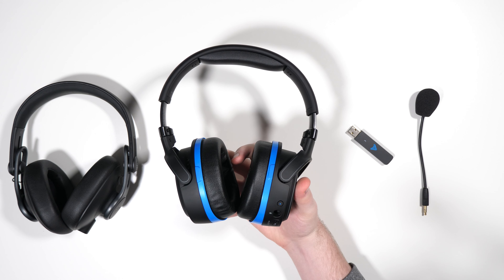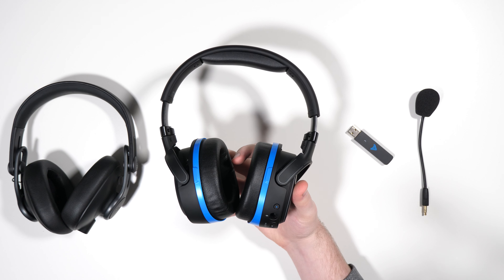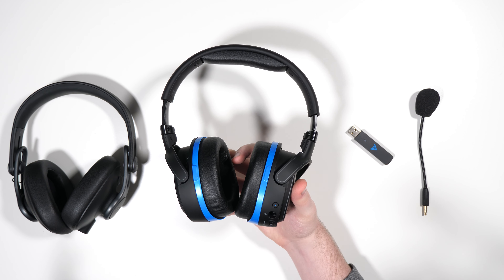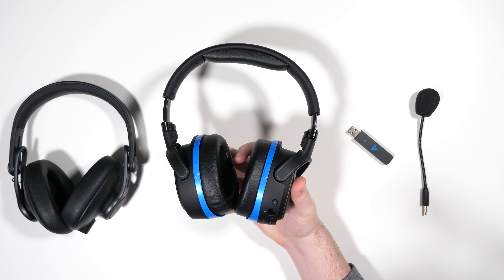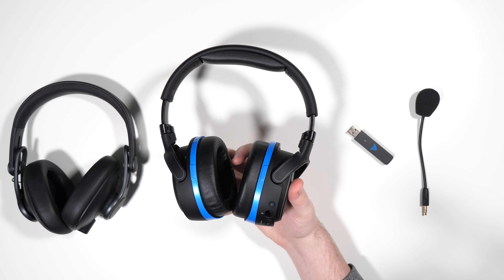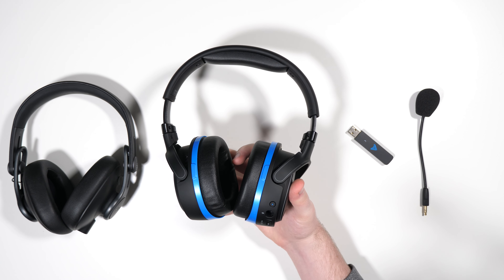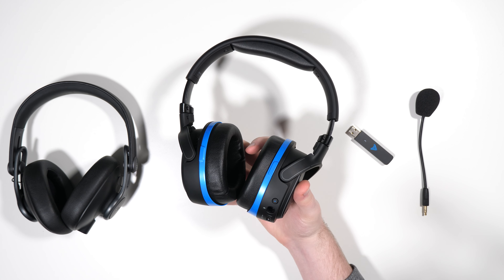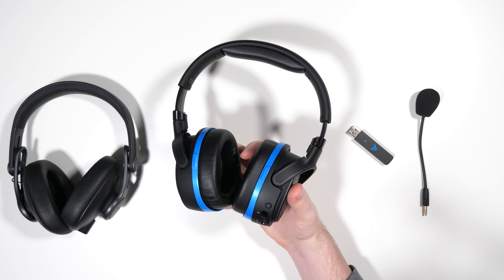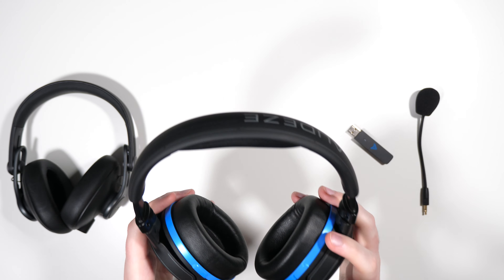The Penrose does lose quite a few features from the Mobius — there's no Waves NX head tracking, no EQ profiles, and no 5.1 or 7.1 surround of any sort. This is more just a straight-up stereo wireless headset, which is honestly preferred in my book. The Waves NX head tracking was a neat gimmick but not really useful, and I personally don't like virtual surround for gaming, so stereo is what I prefer.